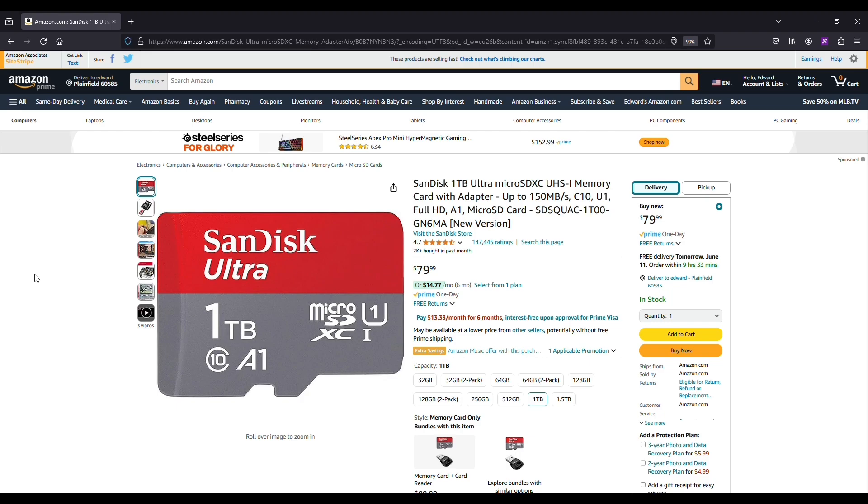Typically you can grab one of these — the price range is like $50 to $100. But I'll have some discount links in the description if you guys want to check this out.